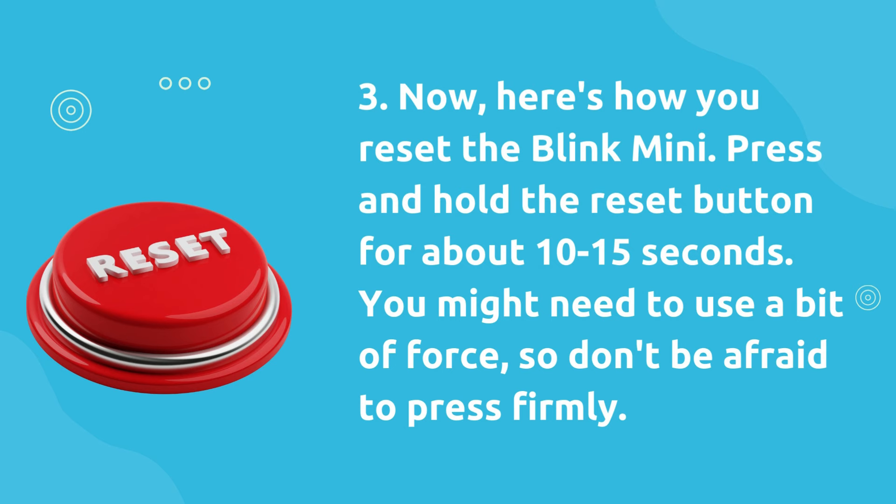Now, here's how you reset the Blink Mini. Press and hold the reset button for about 10 to 15 seconds. You might need to use a bit of force, so don't be afraid to press firmly.